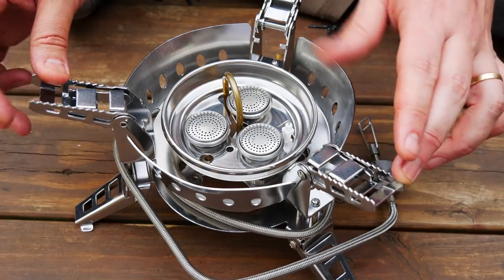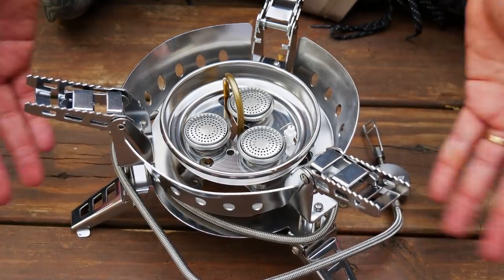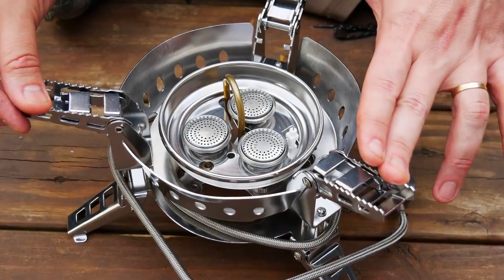It claims to boil one liter of water in two minutes — that seems pretty fast to me, but looking at it, maybe it can do it. The cost is $59.99.